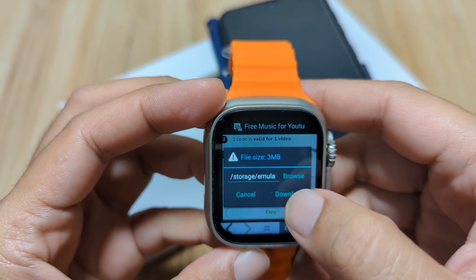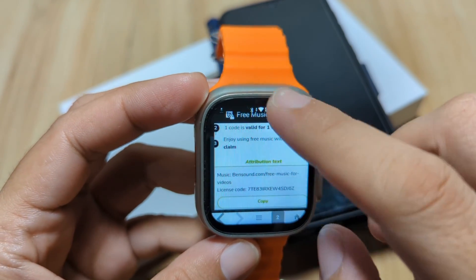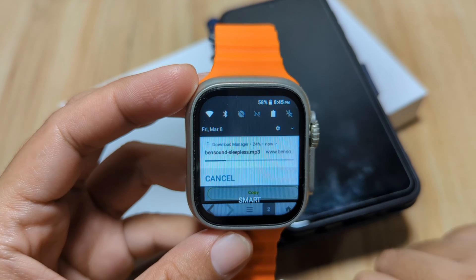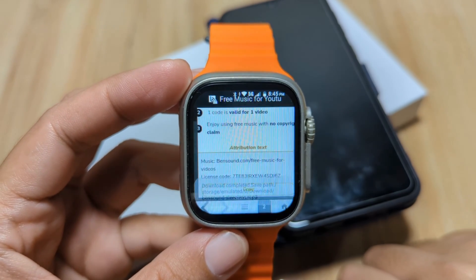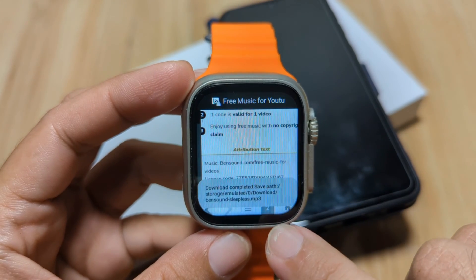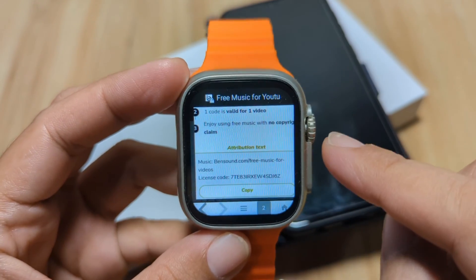We select a track and initiate the download. As you can see, there's a progress bar on screen — the internet is fast — and we have successfully downloaded the audio file to the smartwatch.